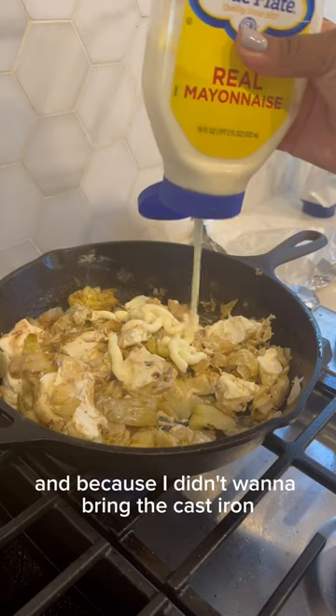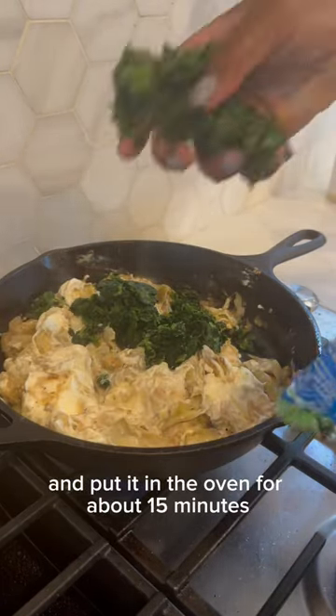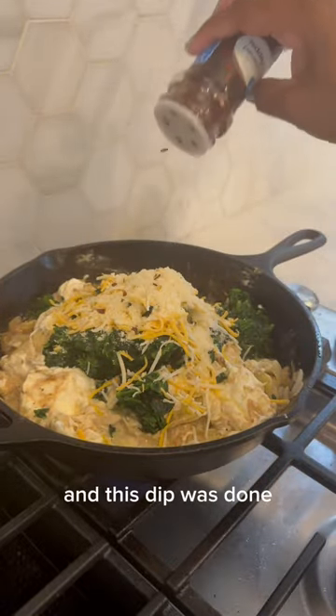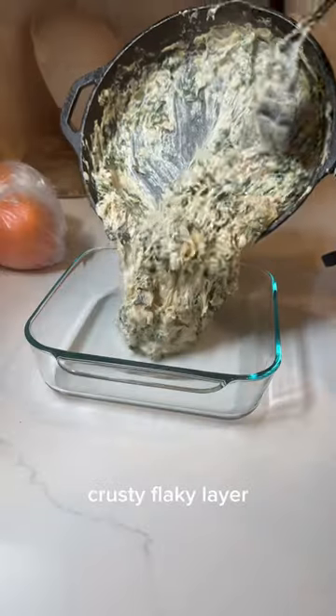I didn't want to bring the cast iron, so I just moved it into a different dish and put it in the oven for about 15 minutes, let it all cook and melt together, and this dip was done. Don't forget to put the cheese on top for that nice crusty, flaky layer.